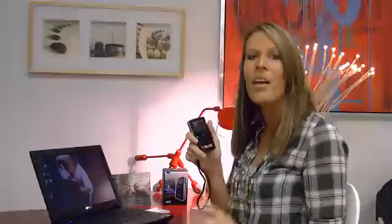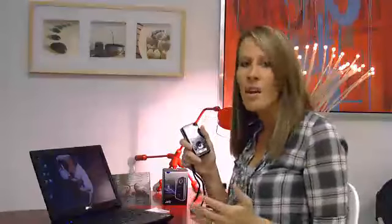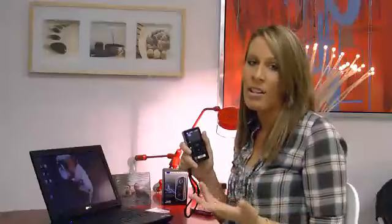You can put whatever size card you want, up to a 32 gigabyte. And the battery lasts about 70 minutes, so I can take it out and take videos on and off throughout the day and not have to really worry about my battery dying on me.